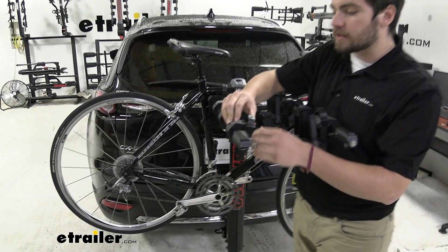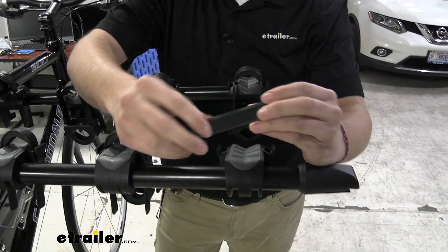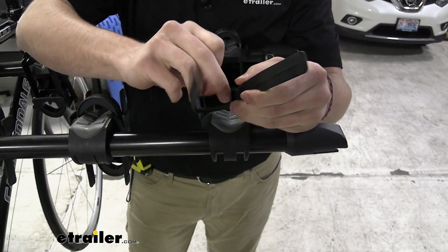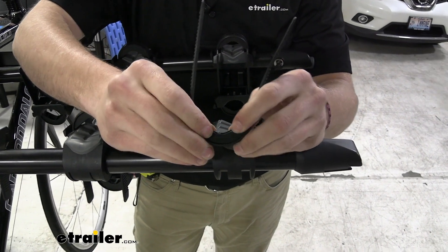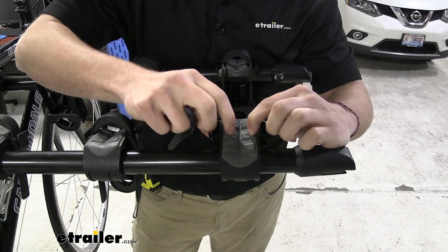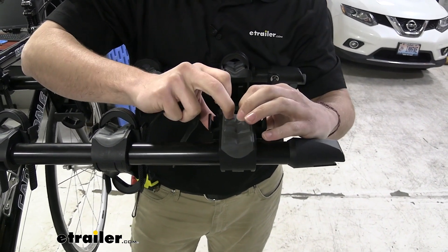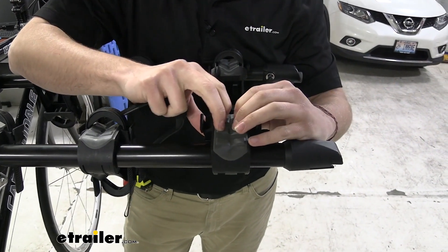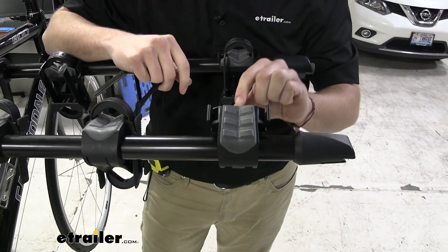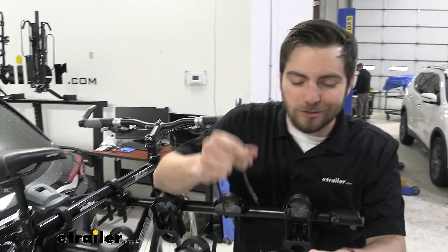Moving in, we have these cradle systems from Yakima that utilize zip strip technology with ratcheting straps. The straps have a simple ratchet system on the sides and nice rubber foam padding on the inside, preventing damage to our bike frames. The cradles also have a lot of air in the pockets, which is one of the best ways to prevent damage. There's an internal groove that keeps bike cables running inside the cradle so they don't rest on your frame and cause deterioration.